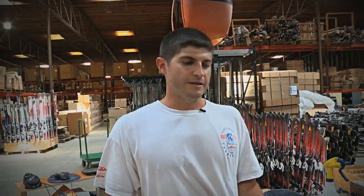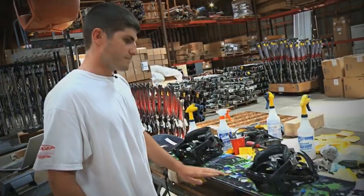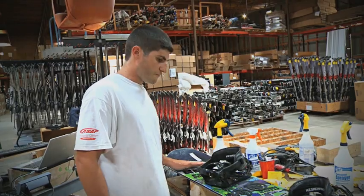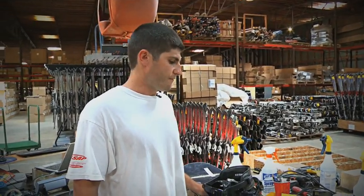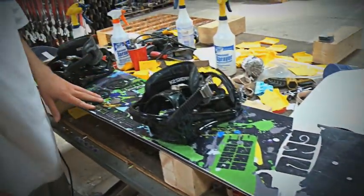Hi, I'm Chaz again with Snow Sports Deals, and I'll show you the process of grading a snowboard. The first step is to inspect the surface to see if there's any chips in it. If the chips are less than a half inch, it's going to be an A. If they're between a half inch and an inch, it'll be a B. And if they're larger than an inch, it'll be a C.